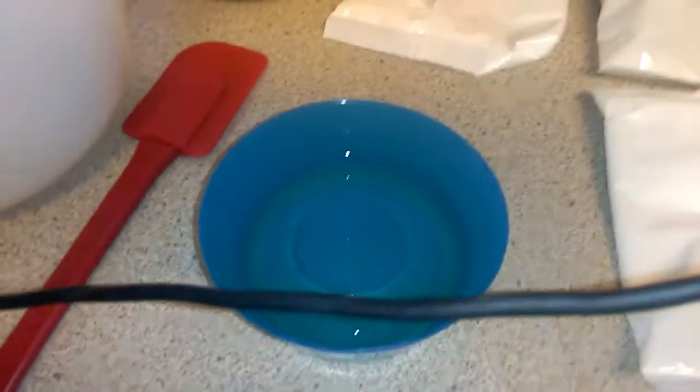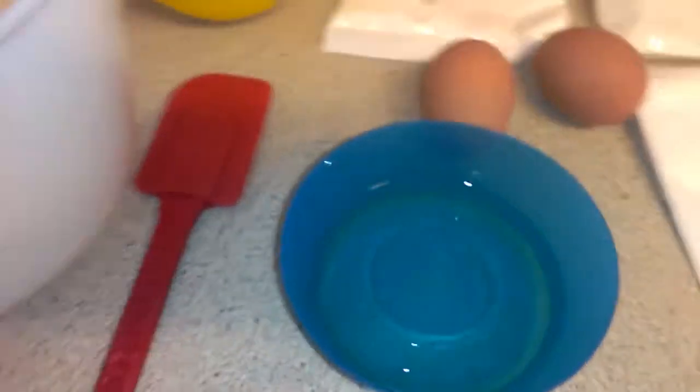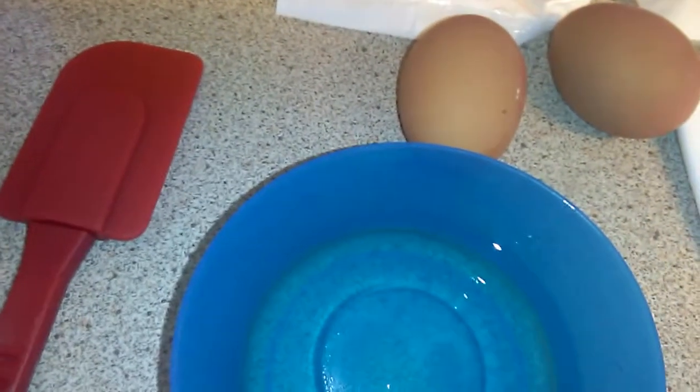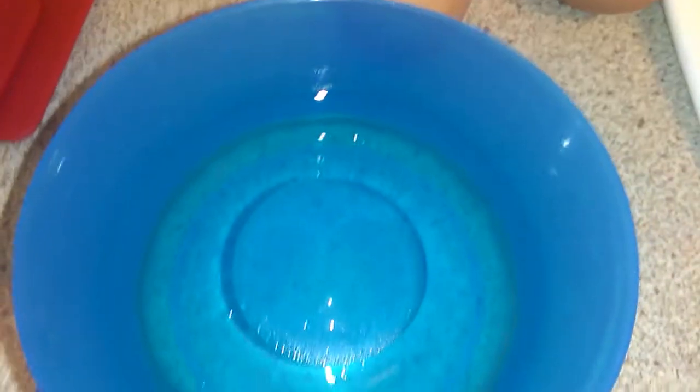I doubt it would turn out like the picture on the box but I'm attempting to make it! I've got everything ready — I charged my phone because the battery was low. Pretty much got everything ready; most of the packaging is recyclable. The first thing to do is put the sponge mix, two medium eggs, vegetable oil, and water in a bowl and mix until smooth.